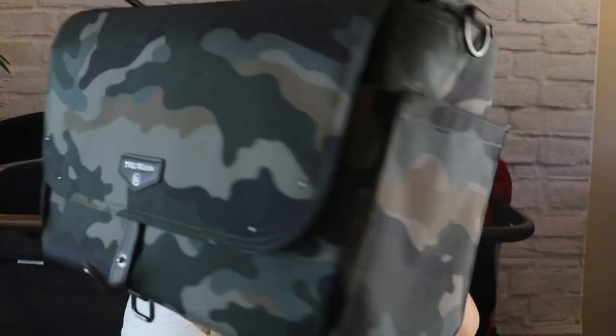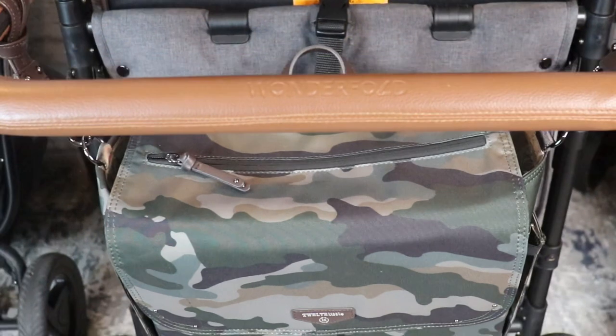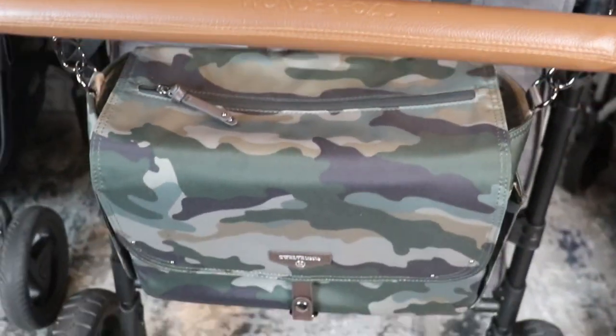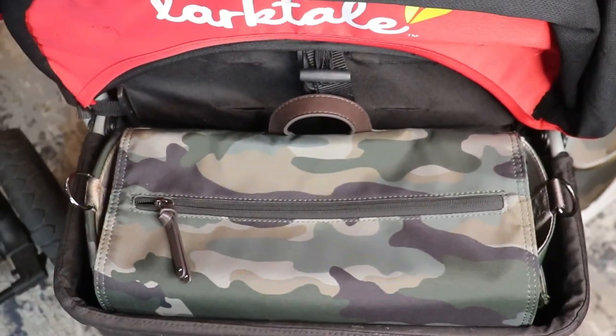My last and absolute all-time favorite everyday use stroller organizer is my 12 Little. I absolutely love it — it fits on stroller wagons and strollers. It is huge, it fits everything, it's secure, and it is so versatile. My favorite way to use this is in the basket of my Larktail because it fits perfectly — it's meant to be.